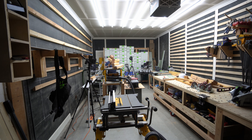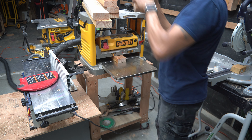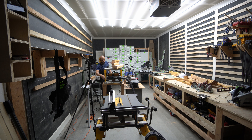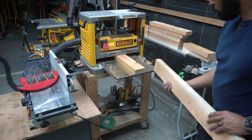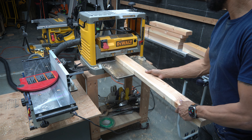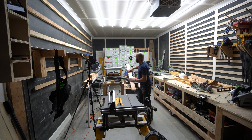From what I understand about getting square boards, you want to first joint them, then plane. You joint two sides and then plane one side, and after you finish planing, that's where you finish up with the table saw.